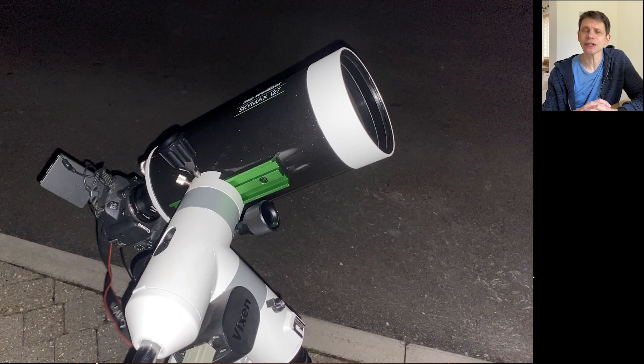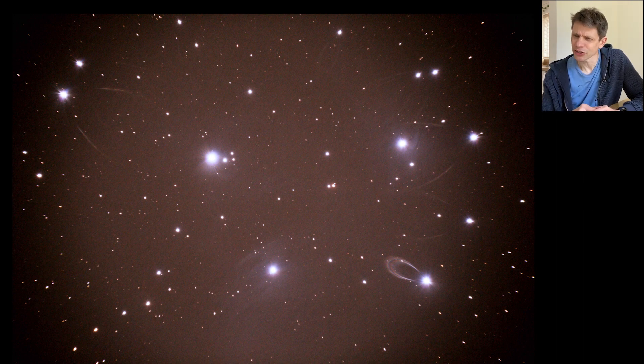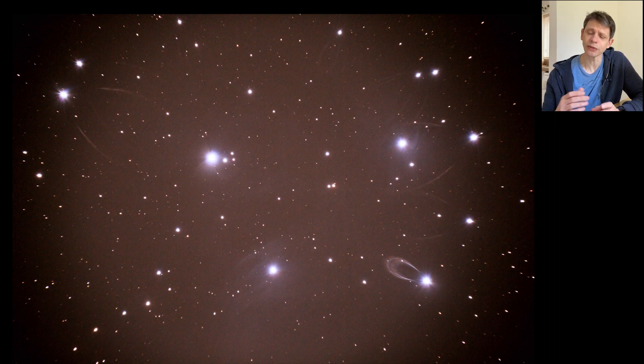I put the scope onto my Vixen AP mount and took a series of 30-second frames at ISO 1600 to assess image quality, pointing at the Pleiades, Messier 45. Pretty early on, looking at a couple of the subs, I noticed some strange effects - especially in the lower right or upper left corners, strange arcs of light emanating from the bright stars. It's not visible on the star in the middle of the field, but something strange was going on. Even though we can fit the whole Pleiades into the field, I was worried my reducer corrector might actually be faulty.